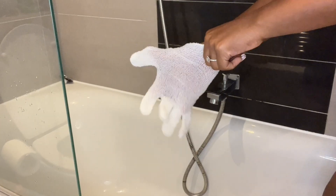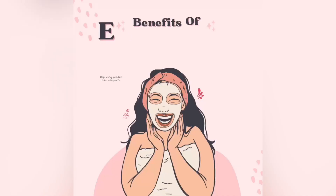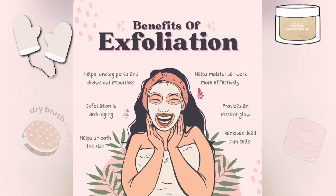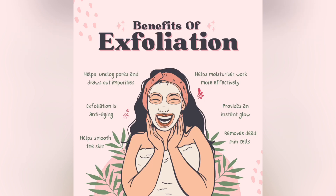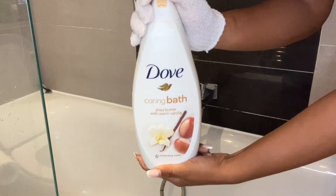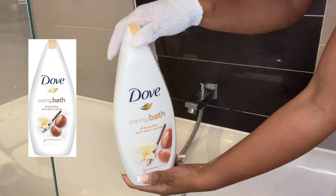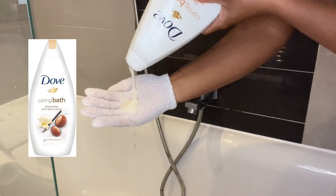Hey guys, welcome back to my channel! Today I'm taking you through my leg shaving routine. First and foremost, you want to make sure you're exfoliating your legs before you do anything. I've listed some of the benefits of exfoliation here — briefly, I exfoliate to prevent ingrown hairs and to make my skin smoother. It makes the blade glide a lot smoother so you're getting rid of the hair from the root without any disruption.